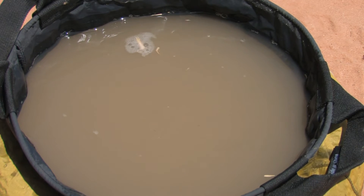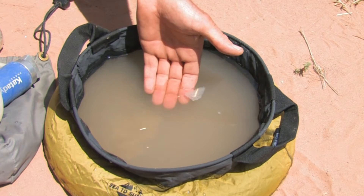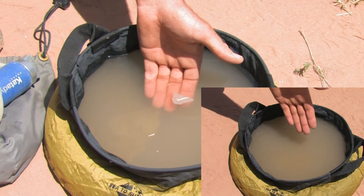Right away you'll start seeing the silt collecting into larger clumps and sinking to the bottom. After 20 or 30 minutes, you'll notice the water is becoming much, much clearer.